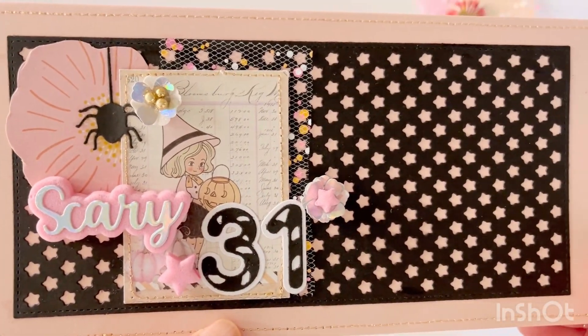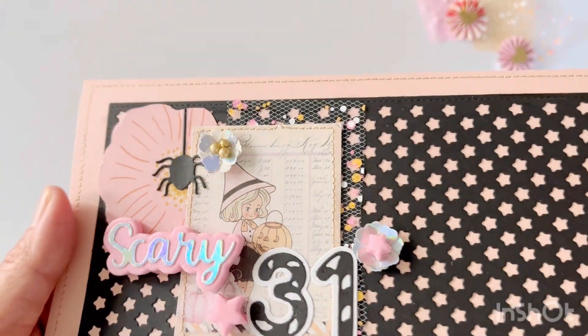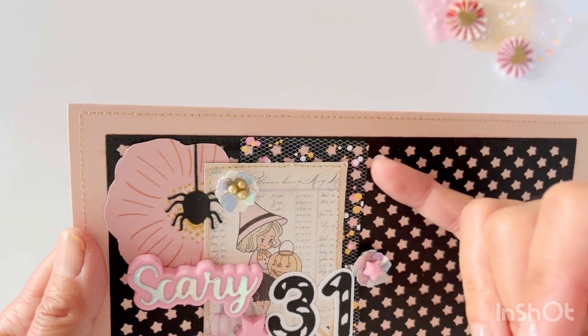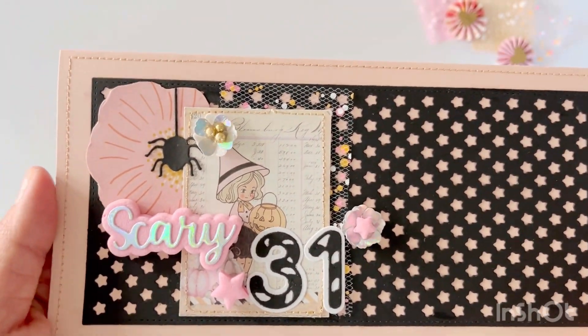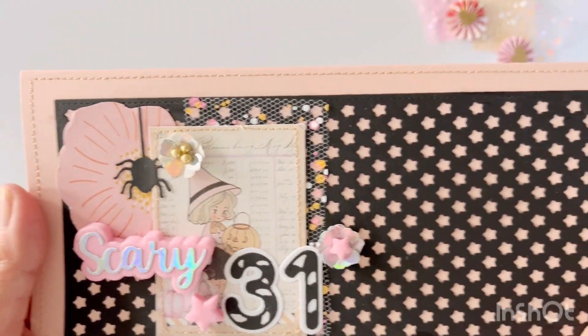There are the candy cane numbers, which I cut using black and white cardstock. 'Scary' is cut using holographic paper from Michaels, and the pink foam is from Hobby Lobby.